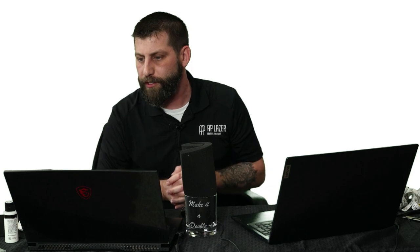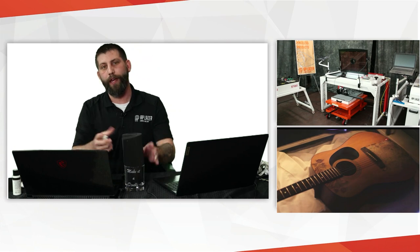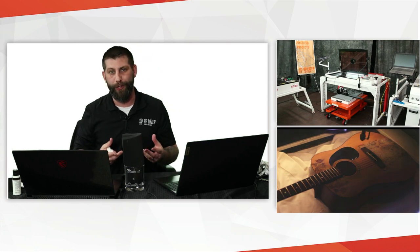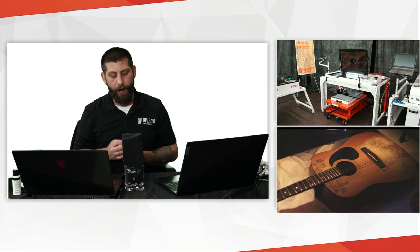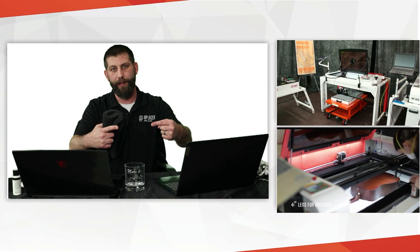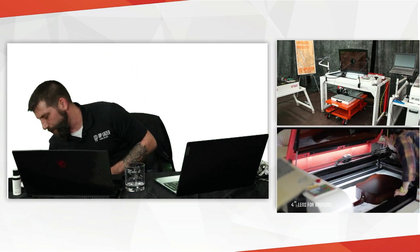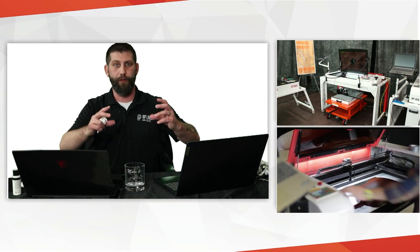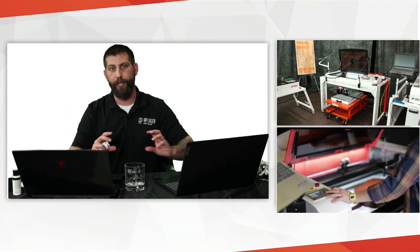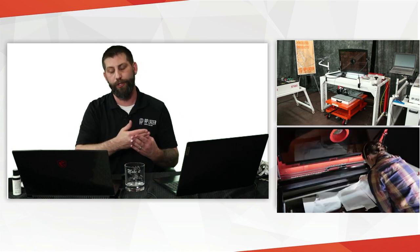Someone asks: we have beer mugs with handles — is it possible to engrave with the handle in the way? With a handle, doing a double-sided engraving is trickier. Unless the handle can freely pass underneath, it gets complicated. I'd probably recommend running one side, then flipping it over and running the other side manually. You don't want the handle to bottom out or come up and hit your laser head.